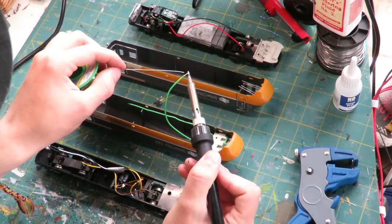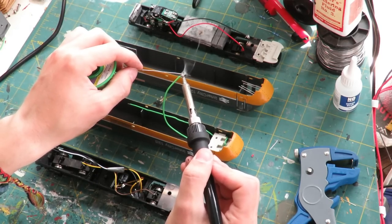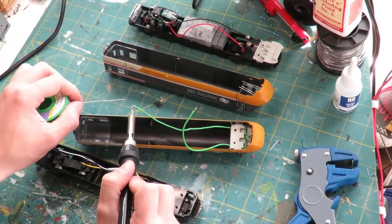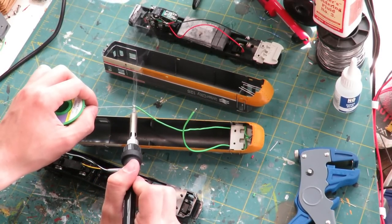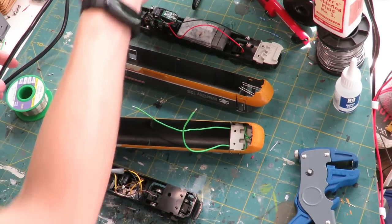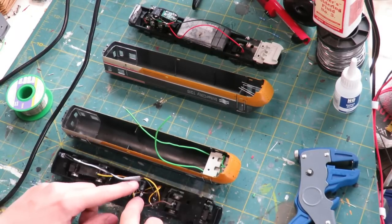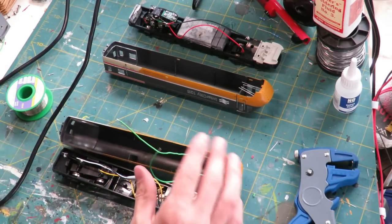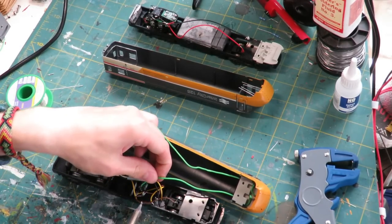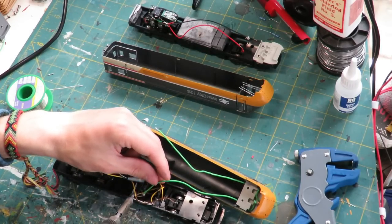Be very careful when you're soldering around locos - you don't want to drop any solder onto the bodies as that would ruin the look. We're going to take a lucky guess, solder one onto each connection, and see if we got it right. If not it's no biggie - we can just swap them over.